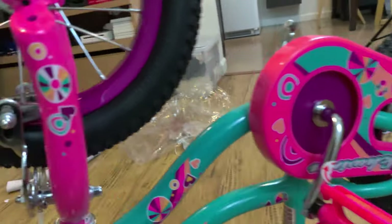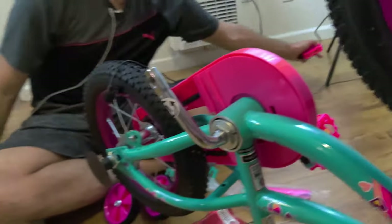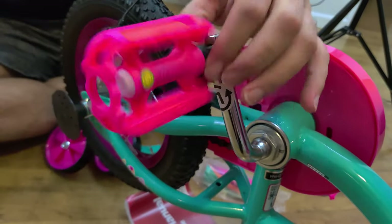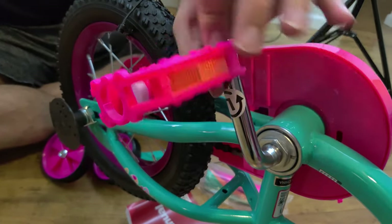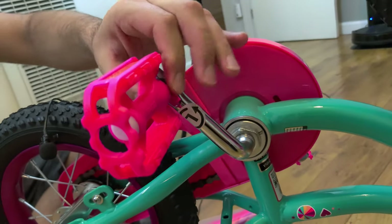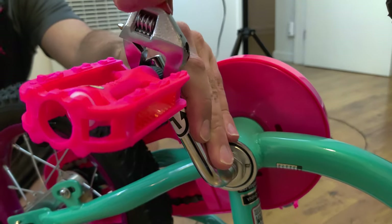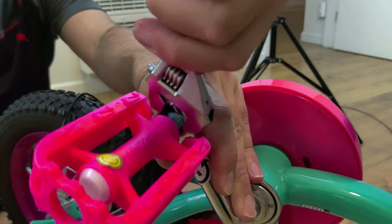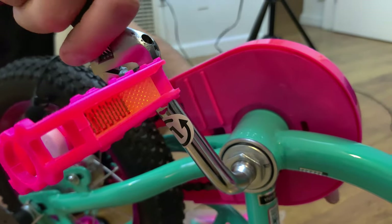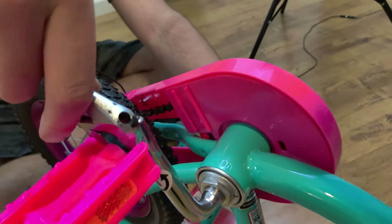Now the left side — the left side is the opposite direction. Normally tightening would go one way, but this is threaded in reverse, so you tighten it the other way. The important thing is, even if you don't tighten this all the way, because of the way it's threaded, as they ride the bike it's going to self-tighten. But that doesn't mean you shouldn't tighten it at all — make sure it's as tight as you can get it with the tools you have.